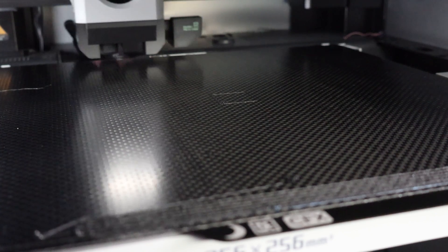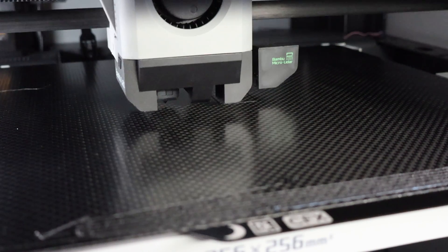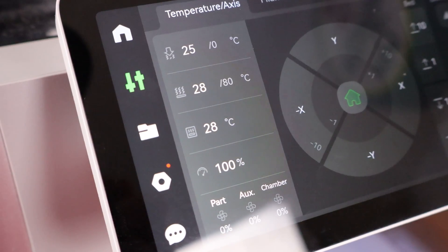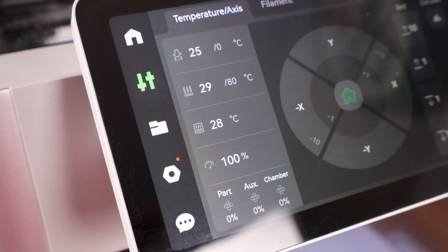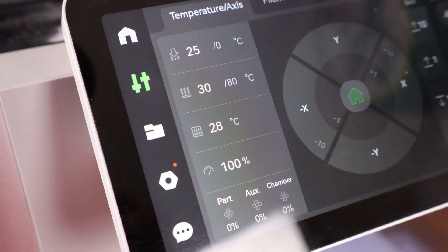Here are a couple of things to keep in mind with this plate. Unlike almost every other build plate out there, you need to preheat it before printing. Carbon fiber's insulation property makes for a great build plate, but it also means you'll need to heat it up for a few minutes longer than any other plate. Give the plate a few minutes at the printing temperature before you hit start. This ensures the entirety of the build plate is heated evenly, which is especially important for high-end filaments like polycarbonate, PET, and nylon.